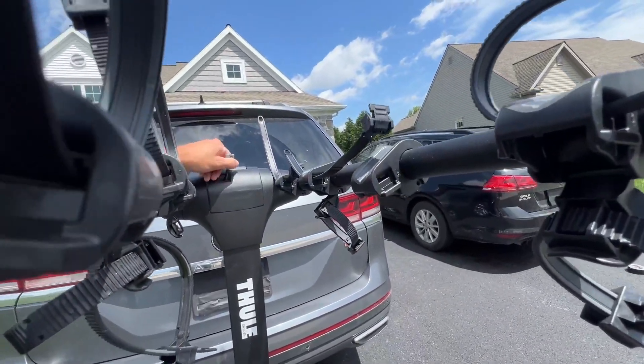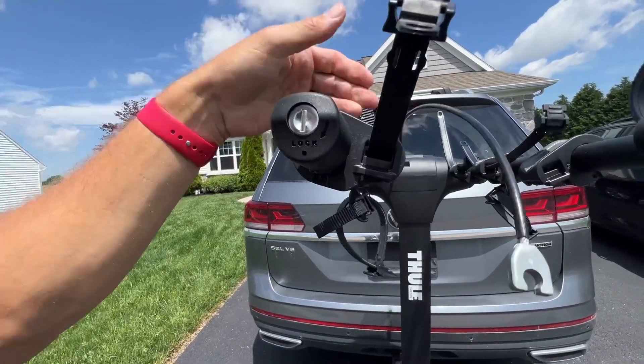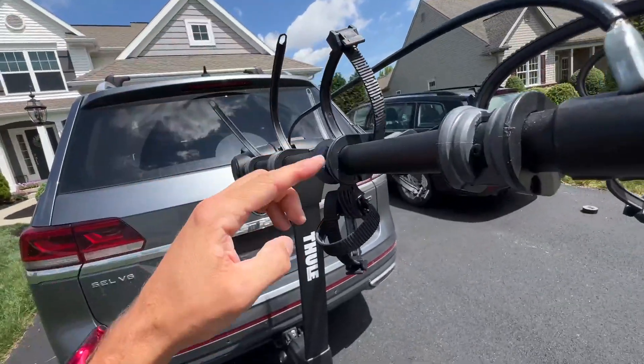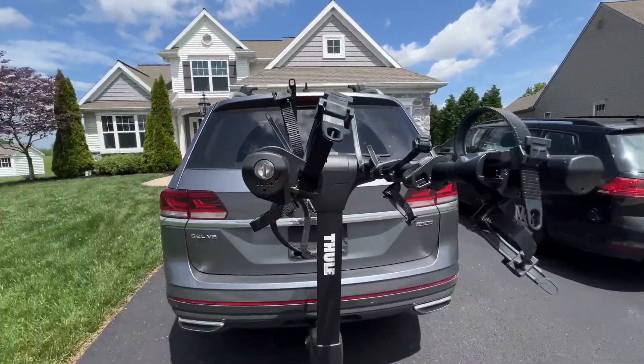It also has this bike lock that comes out, and you can put that right into here with the key. You're going to be able to lock all of the bikes on there. That's obviously not going to take care of the tires or the seats or anything like that, but you are going to be able to lock your frames on there.